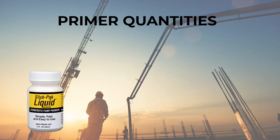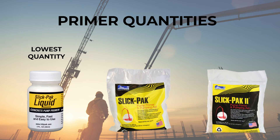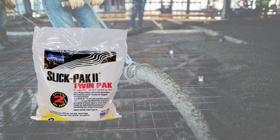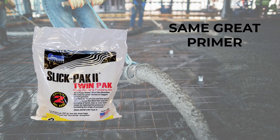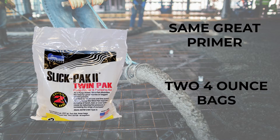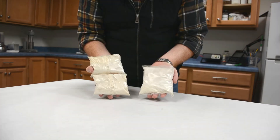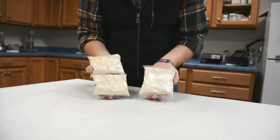For quantity, SlickPak Liquid would make the least amount of prime, while SlickPak and SlickPak 2 will make the most amount of priming material. The one exception would be SlickPak 2 TwinPak. This is specially packaged material in two 4-ounce bags instead of the one 8-ounce bag. This is ideal for use in smaller jobs where you still need a strong priming material.